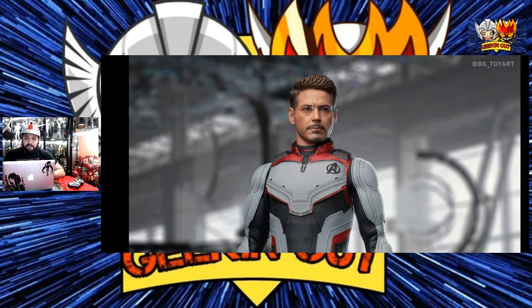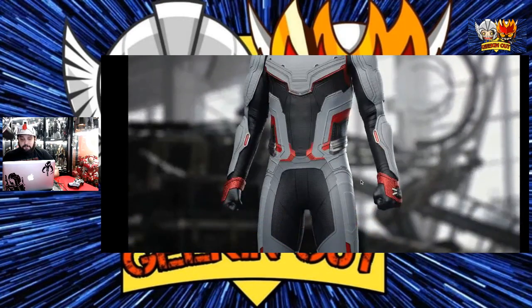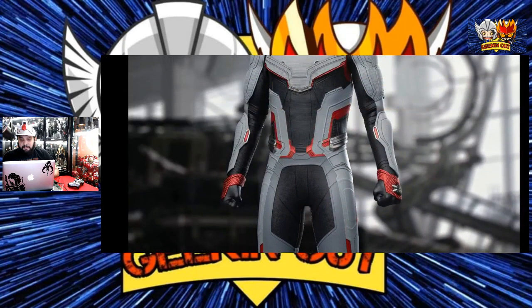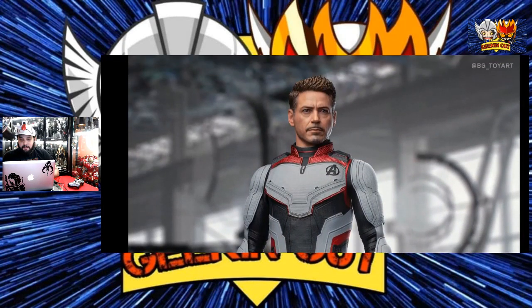Maybe get some grays in there, possibly. And maybe in some of the angles we can see it. But yeah, so far the suit looks nice. Now, here's the thing though — when Hot Toys did this figure, people were expecting that Hot Toys would go off and do like the army builds scenario, because they had to create the whole Tony Stark time suit team.